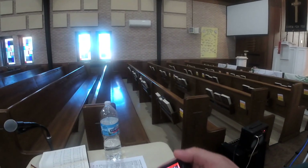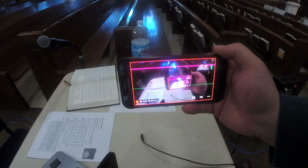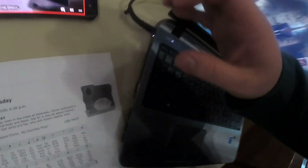So this is how I record. The phone is actually my camera. My phone will be right here on the desk.